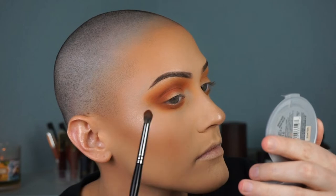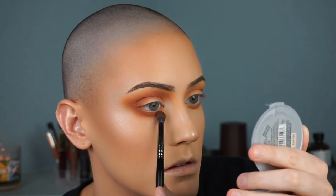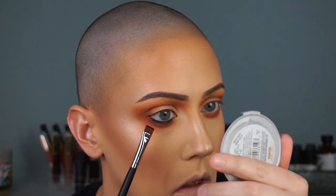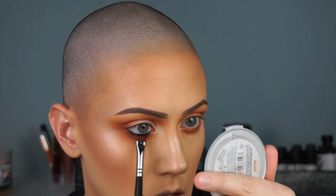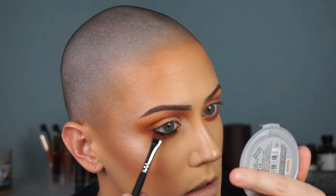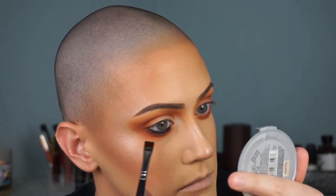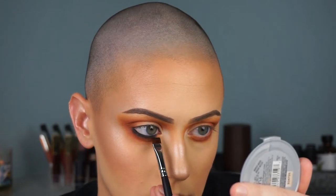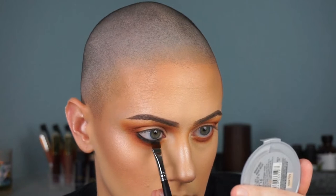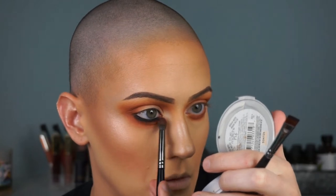Then I lined my inner rim and waterline with a black eyeliner — just the Wet n Wild black eyeliner, any black eyeliner will do. Then I'm smudging this out with the black eyeshadow from the Morphe 350 palette using a little definer brush, blending it out kind of far but not too far, because I want you to be able to see those warm transition colors. The black is there for the accent and the deepness — you don't want it to just be black. You want to see those beautiful transition colors so it looks like a nice, purposeful, warm black smoky eye. I'm just blending that out with the same pencil brush with no extra product, just working that color around.